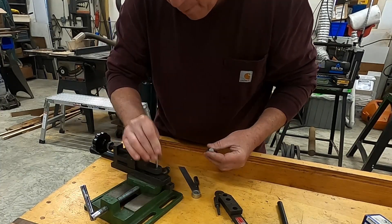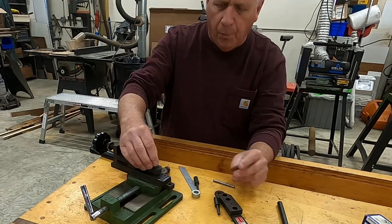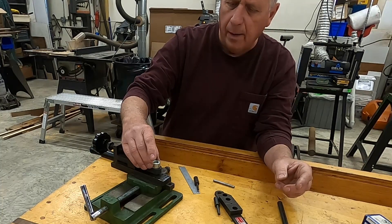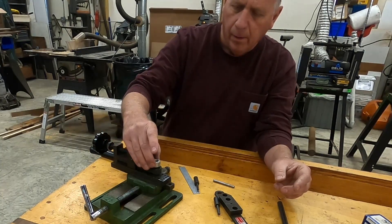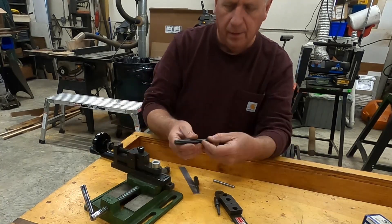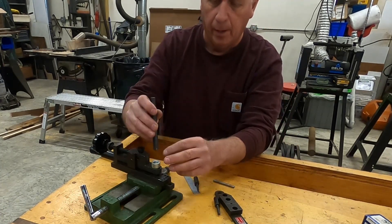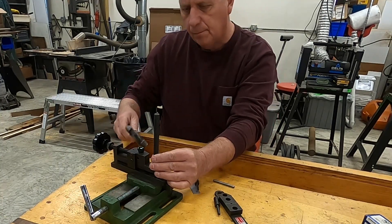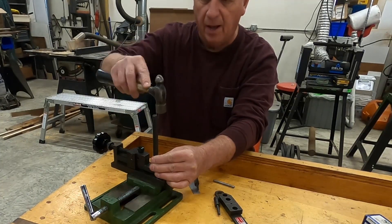I'll get it to lay flat on the bottom, then put my piece of rod in there. I'll take a half inch shaft collar and put it on there, then take the transfer punch - it's basically a half inch rod with a point on it - and use that to help guide the punch to the center. Just give a small tap.